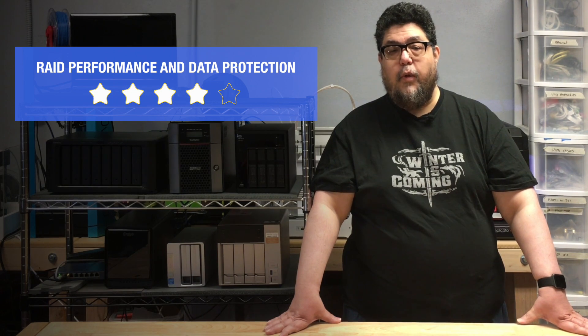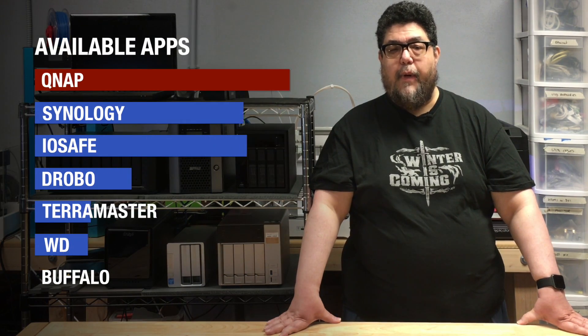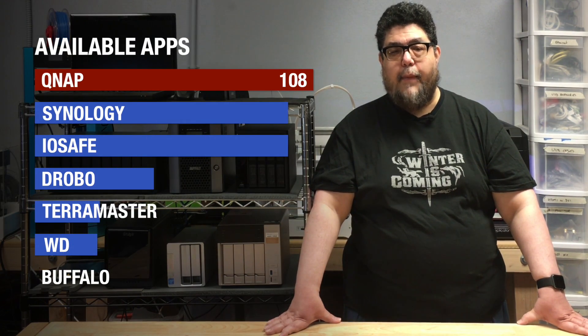The QNAP earns a RAID performance rating of 4 out of 5. It would have gotten one additional star if it had a more visible physical failure indicator, like on the Drobo. But where it beats the Drobo and all the other devices is in app selection — this bad boy has 108 add-on apps, beating even Synology's quite extensive collection.